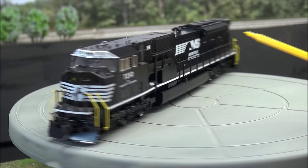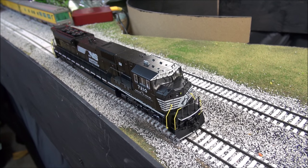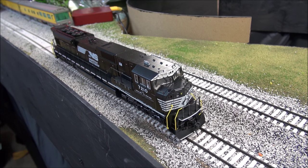That's just a real quick rundown of some — not all — of the features and detail of this locomotive. I've got track power applied. With the LokSound, F8 turns the prime mover on, so I'm going to hit that now. [startup sequence plays] That is the startup sequence for F8.